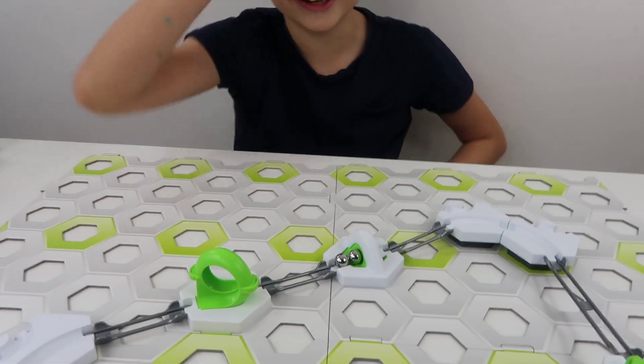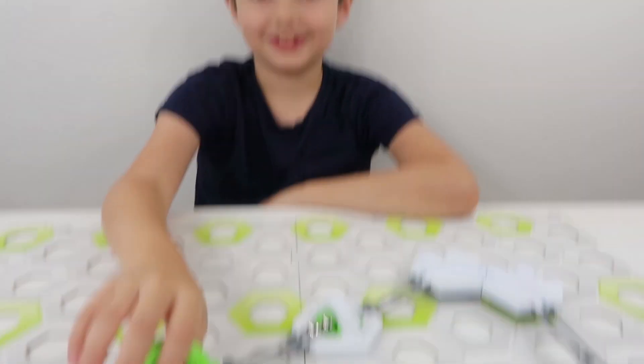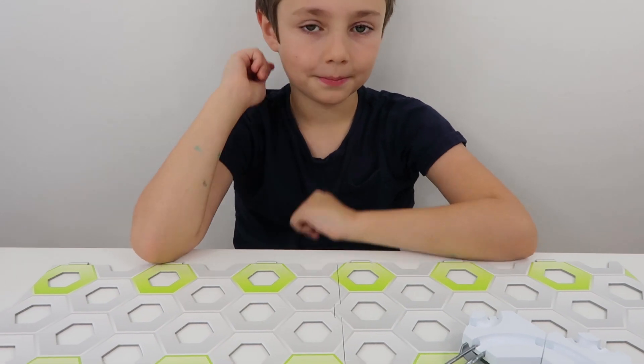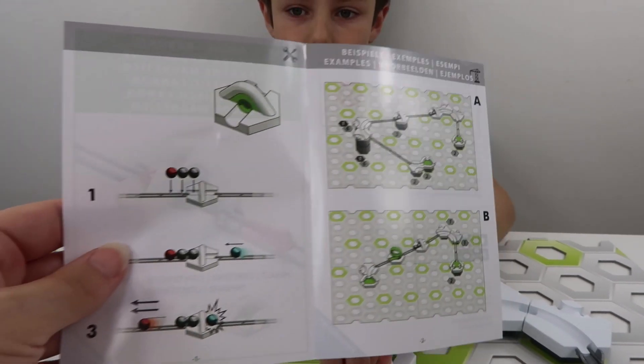I like this one. So what do you like so far, the Cannon or the Loop? I think I like the Loop. Yeah, it's good isn't it? And we did have a Cannon in the starter pack, so we're already used to playing with one of those. In each individual expansion pack, you've also got an example sheet, so there are a couple of different configurations you can do.